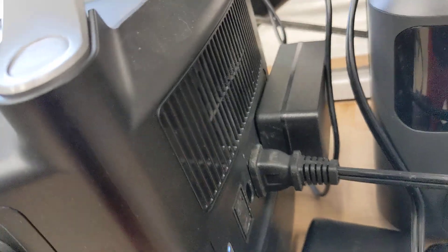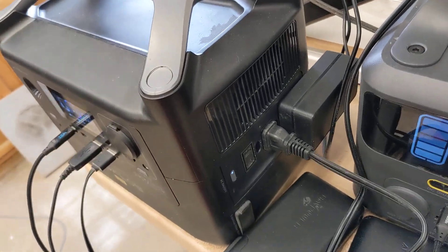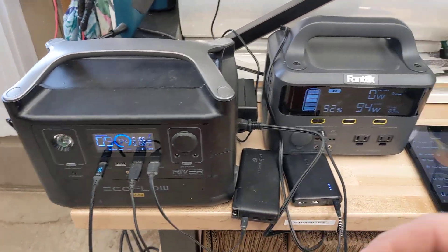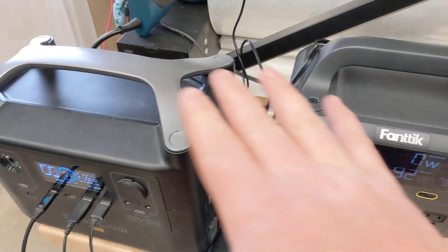With auto fan speed on, I put my ear right down to it — I wouldn't say completely silent, but from two feet away you can't hear it at all. I have to put my ear right next to it to even hear it. That's a really cool update and I feel obligated to tell you guys about it.